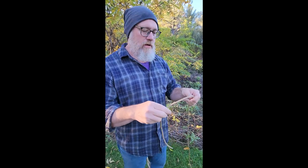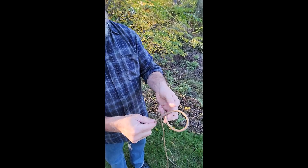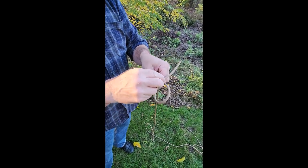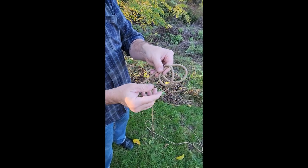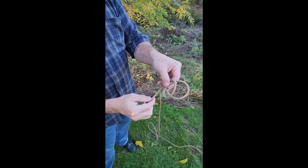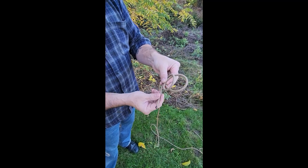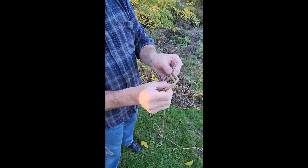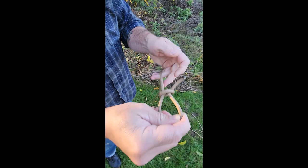For the perfection loop: make an overhand loop so the tag end runs back toward you, then make another loop by passing over the top of the standing end — so loop one is the original loop, and loop two is formed by passing the free end over again. They overlap. Then take the free end and push it up between the two loops, keeping it out of the way. Push loop two up through loop one, pull on the standing end, and tighten and dress everything down.